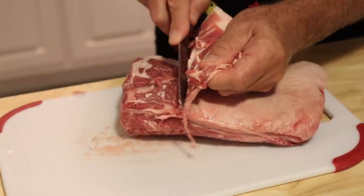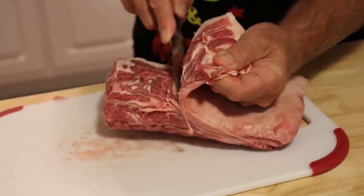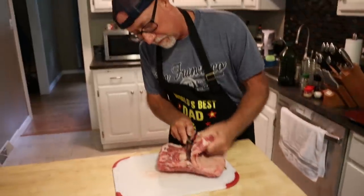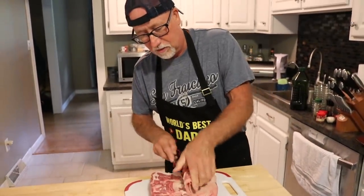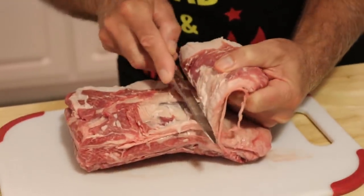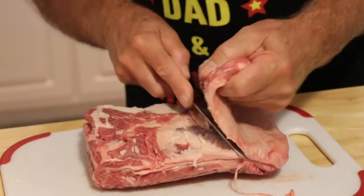It's almost like skinning a fish. How many fish have you ever skinned, Tom? I stood out there and watched you skin fish — quite a lot, especially big old stripers.